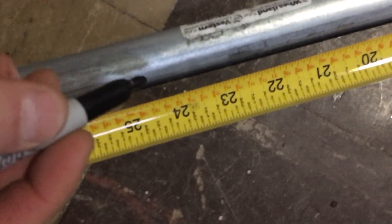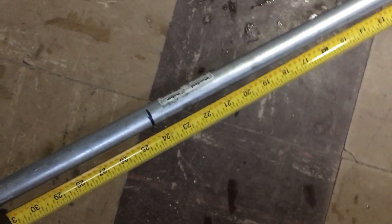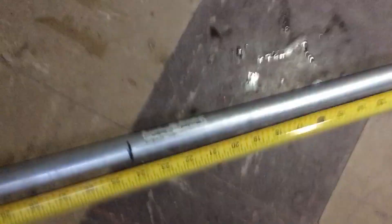All right, first measurement: 24 inches. We'll use a pencil, not a marker, but I'm just using this for demonstrational purposes. Okay, that's the first mark you're gonna make. Roughly a 20-degree bend there — go ahead and bend.